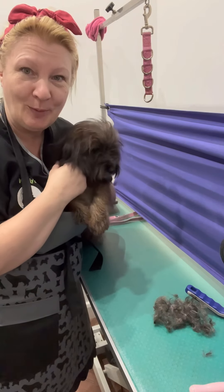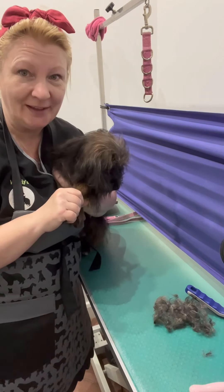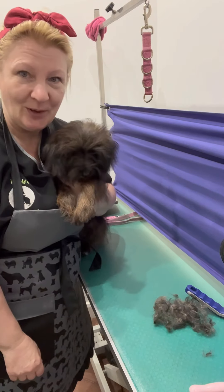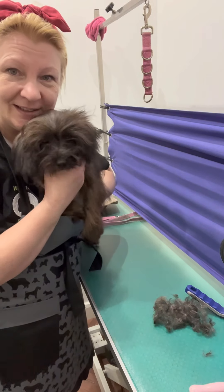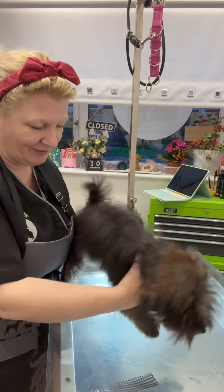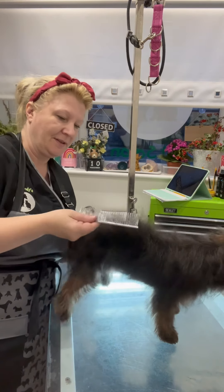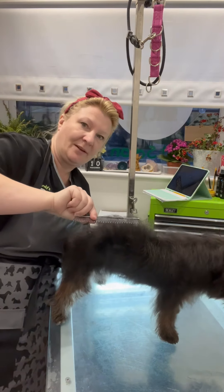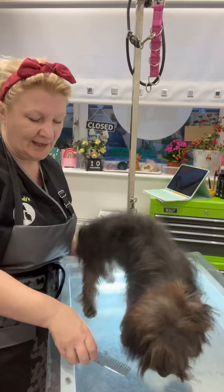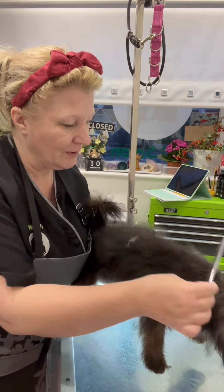For a 7-month-old puppy that hasn't had a bath before, she has done superbly well. She's quite happy to lie down to be groomed. So we'll do her trim now and see if we can't make her look even cuter. So we're here on the table. Now you can see — I don't know if you can see — but here, if I hold that up, all that there is sort of puppy coat.